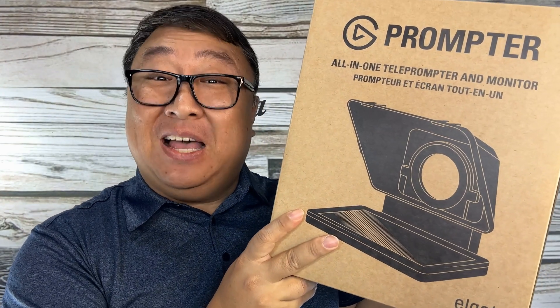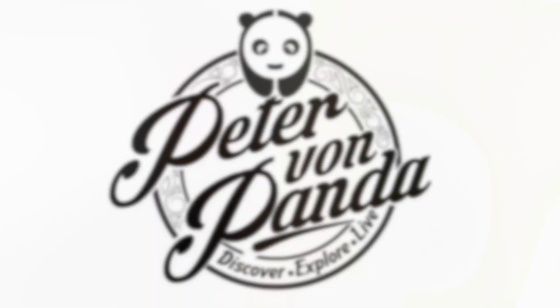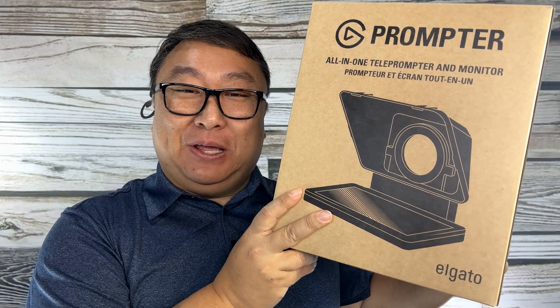This appears to be the best teleprompter you can buy. What's happening Panda Nation? Peter Von Panda here.